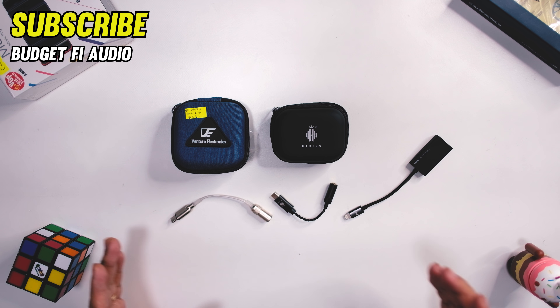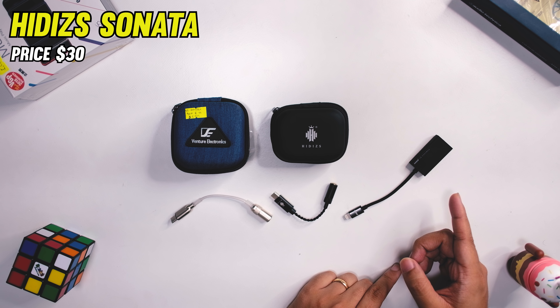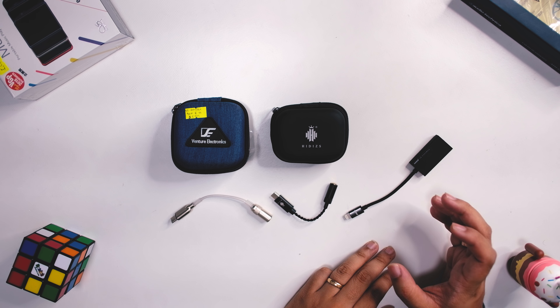This is the Venture Electronics VE Odyssey, around $10 — the cheapest in this list. Next is the HiDisk Sonata, around $30. And we have the Advanced Access Port, around $30 to $40, which is the most expensive in this list.